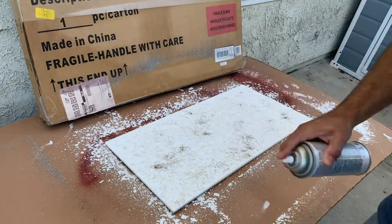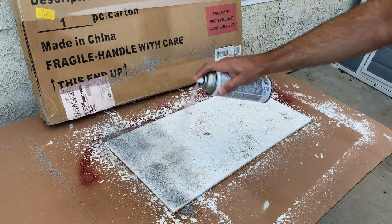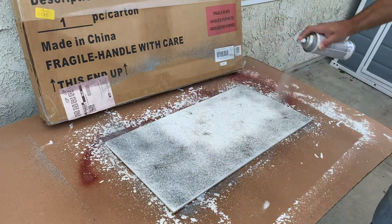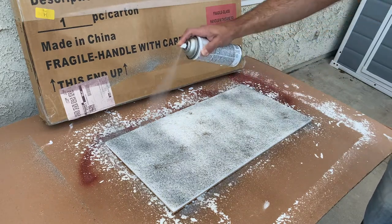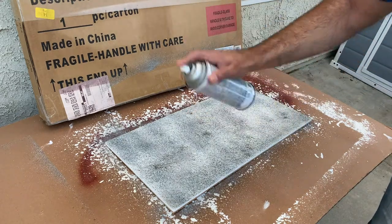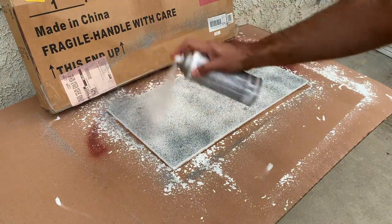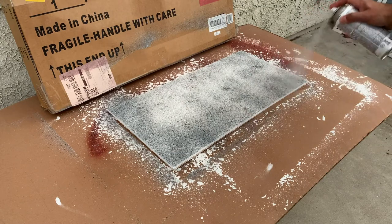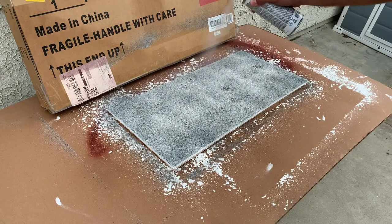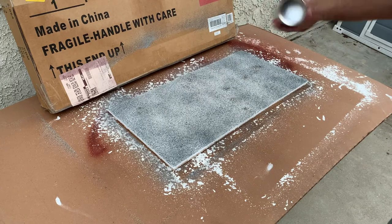After letting everything dry for a few hours, the next step is spraying the stone texture spray. This is the Krylon flex stone coarse texture — you can find it at any hardware store or craft store. I spray it on top of everything: the dented styrofoam, the wall spackle, and the rocks, hoping it also helps hold those rocks down. I do one coat, then a second coat. You can do less if you want a less rocky look, but I like two coats. Then I wait until the next day before moving on.